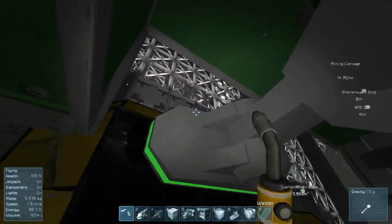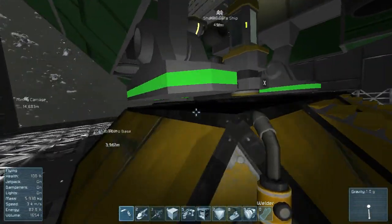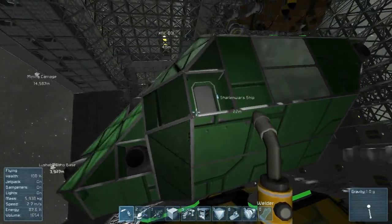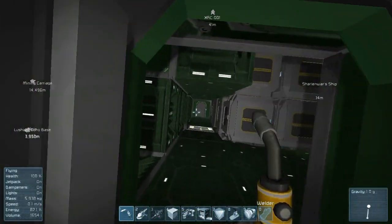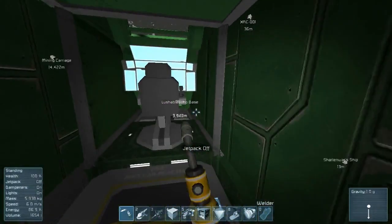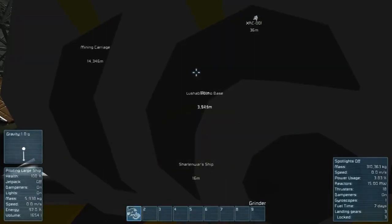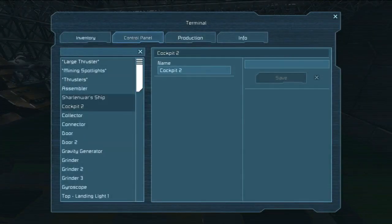There's a new update with the game where they've added breakpoints on these landing gears, so let's go mess with those settings. The doors are working not too bad.